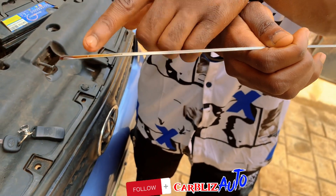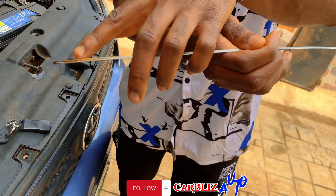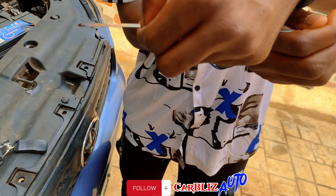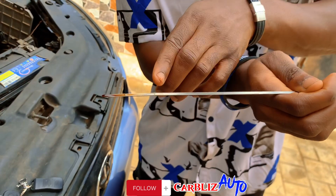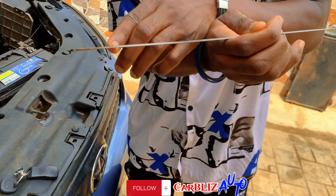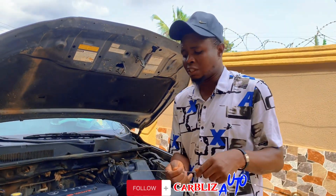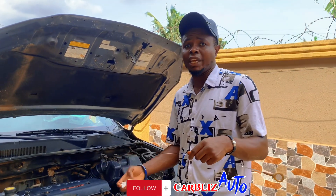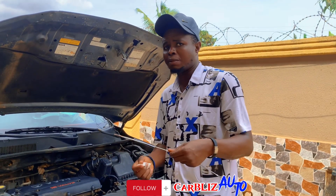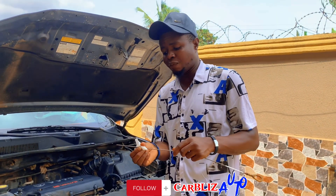For some dipsticks, the max and min markings are labeled. This is the maximum and this is the minimum — this is where your engine oil is supposed to gauge up to. But for this car right now, you can see it is a little bit short. This issue occurs either when your car is due for servicing or there's a leakage around the engine. Depending on when you last serviced, you can tell if the leak needs urgent fixing.